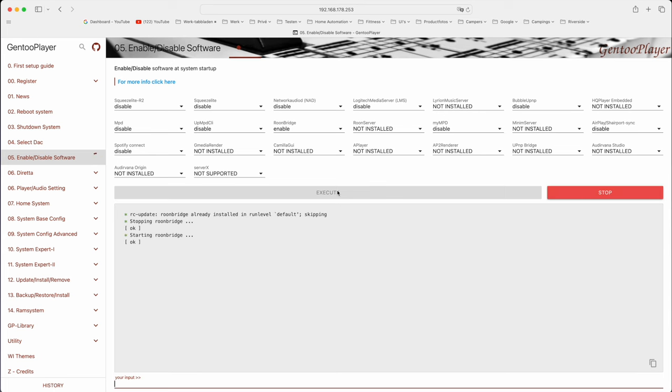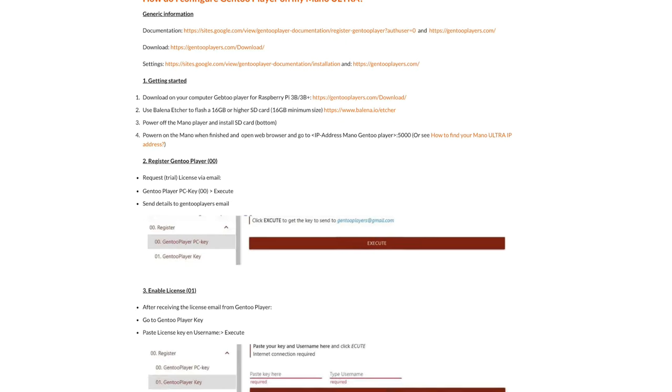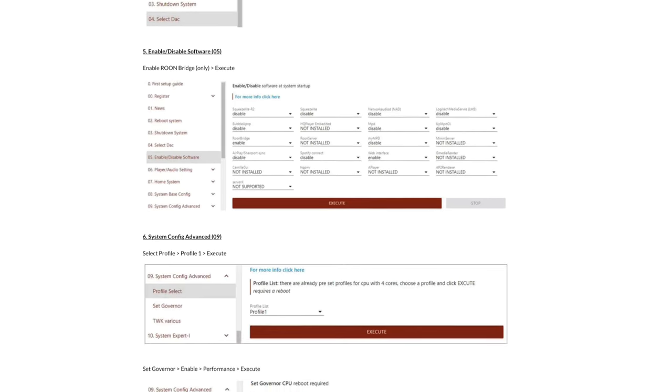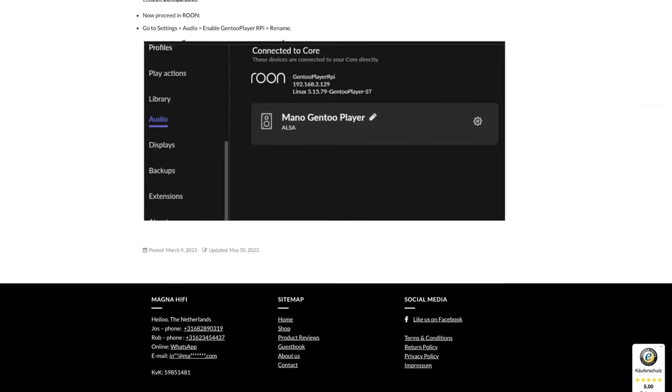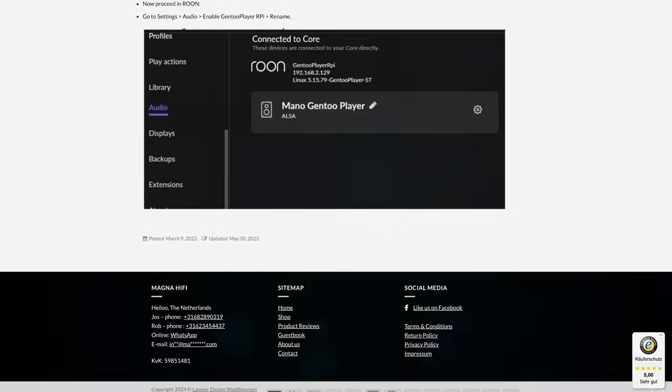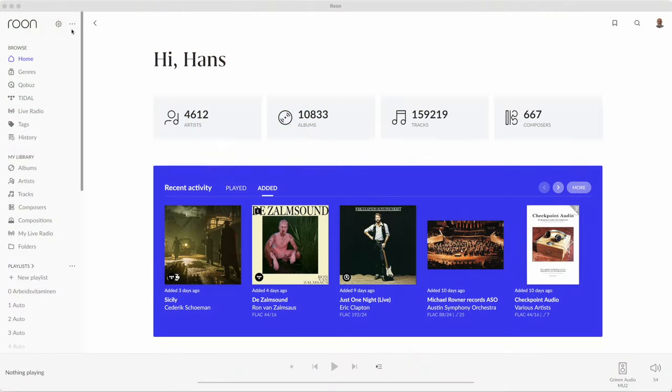You need a separate computer to run RoonServer on and you need to subscribe to Roon. Instead of RoonBridge you can choose, for instance, SqueezeLite if you have a Logitech Media Server. AirPlay, UPnP Bridge and Spotify Connect will be the other interesting options. Magna HiFi advises making some further changes to the settings — see the link in the description. Good documentation is available for each setting that can be viewed by clicking for more information. Once set up it doesn't need attention. You might from time to time check for updates, but that's all. To use it as a Roon Ready endpoint you just have to add it in Roon.